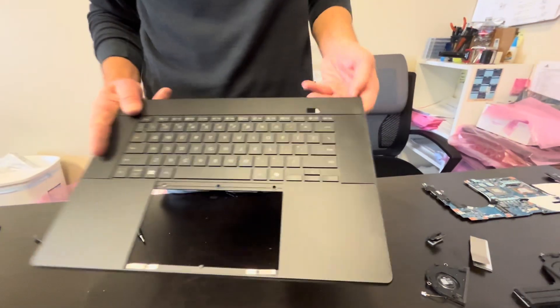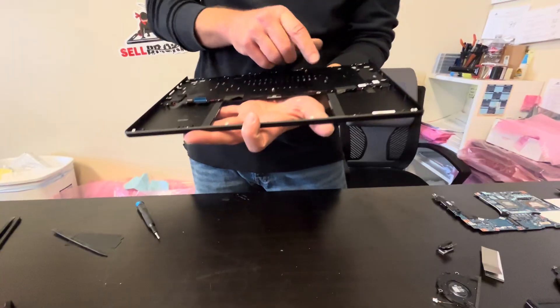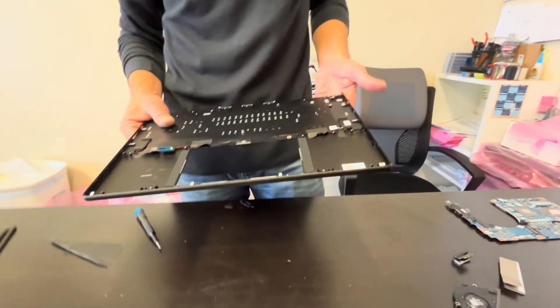That's our palmrest keyboard assembly — here it is all in one piece. Here we have the part number. By the way, if you need parts, check gotlaptopparts.com.